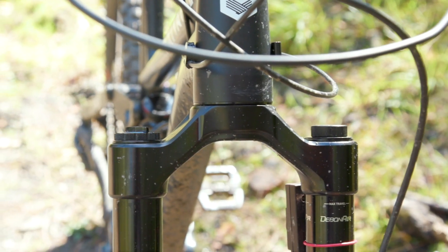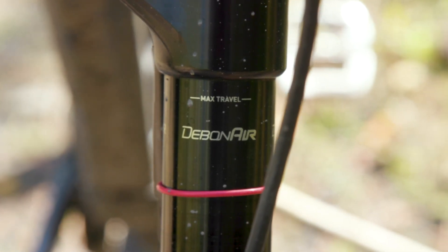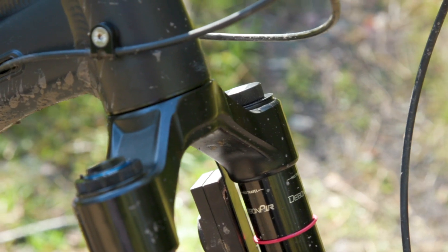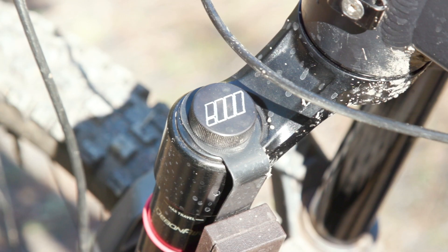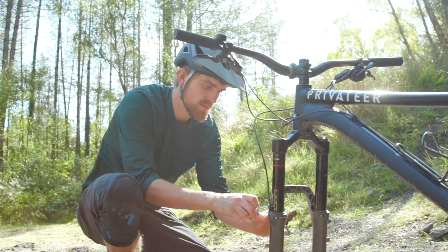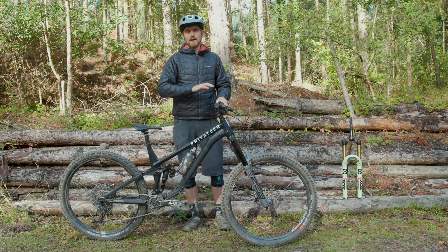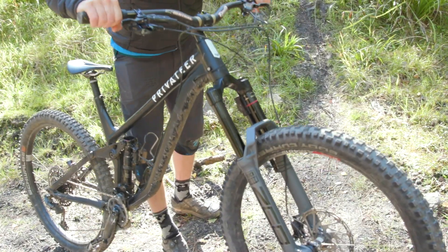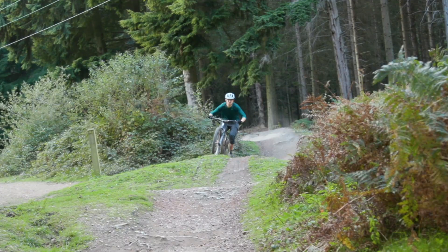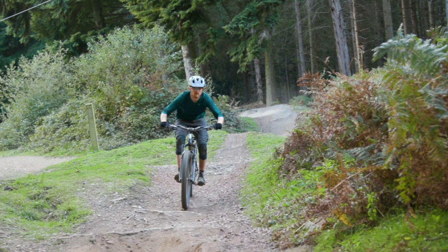Just like the recently updated Lyric, the Zeb's air spring has its transfer port right at the start of the travel rather than a few millimeters in, allowing the positive and negative air chambers to equalize immediately. That makes it easier to set up — you just pump it to pressure and ride, no longer needing to compress the fork to equalize the chambers. However, I do think it compromises the beginning stroke sensitivity of the fork a little bit.